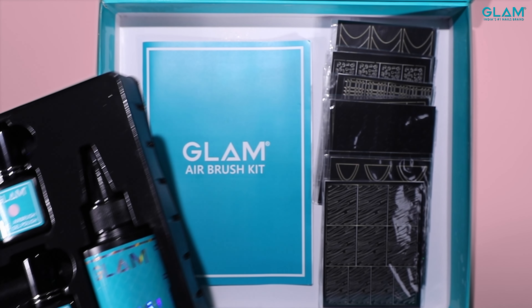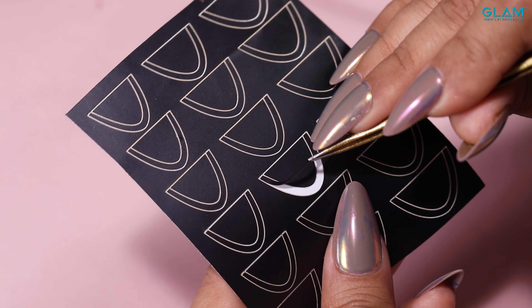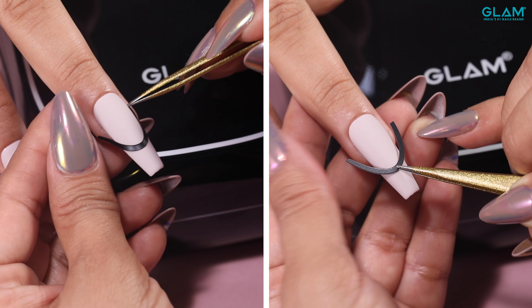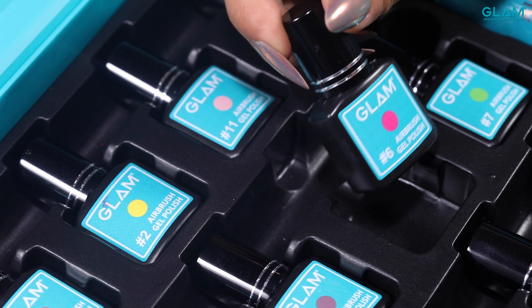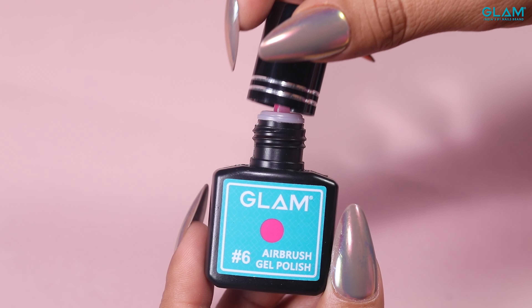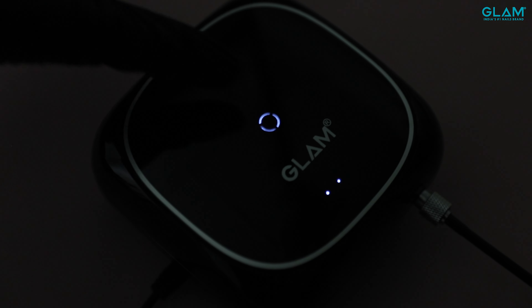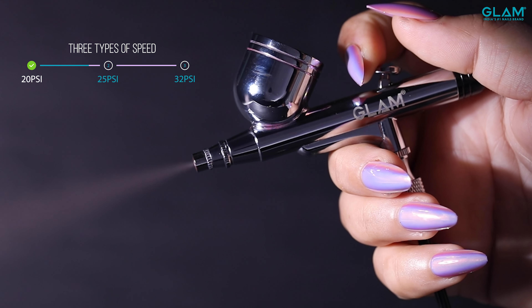Apne nail design ki according stencil stickers choose karenge aur nails par stick karenge. Airbrush gel polish color choose karenge aur usay airbrush cup mein add karenge. Compressor ki speed ko maximum pe set karenge aur air pressure ko adjust karenge.